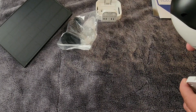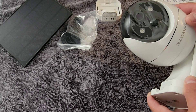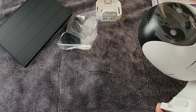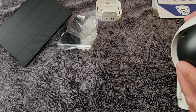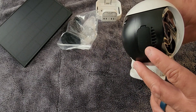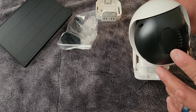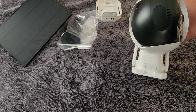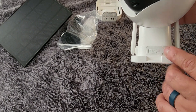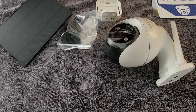This is a 360 camera, so it will rotate all the way around, which I really like — giving you full vision. In the back there's an SD card slot you can insert for saving files, a reset button, and a power button. Down here is your charging port. Before you use it, it is recommended that you charge it for 10 hours so it can fully charge, and then the rest will be coming from your solar panel.